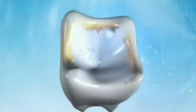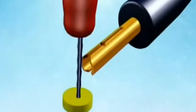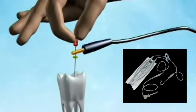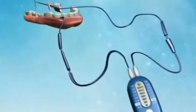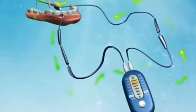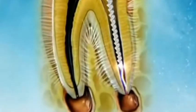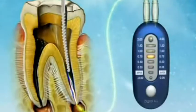Let me show you how they work first. After you make your access opening, all apex locators are the same: you have one lead that connects directly to the file going down in the canal itself, and another lead that goes to the lip, completing a circuit into the apex locator — which is basically a glorified ohmmeter. It calibrates itself to read the resistance of the periodontal ligament and how far away from it you are, expressed with lights, dials, or other methods.